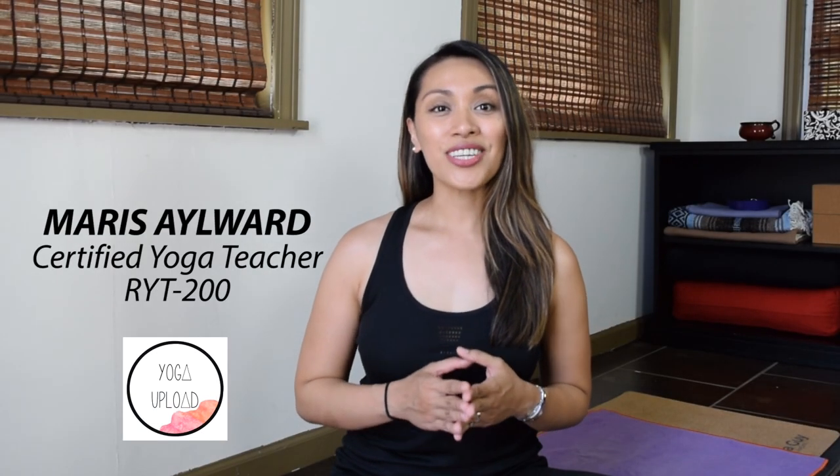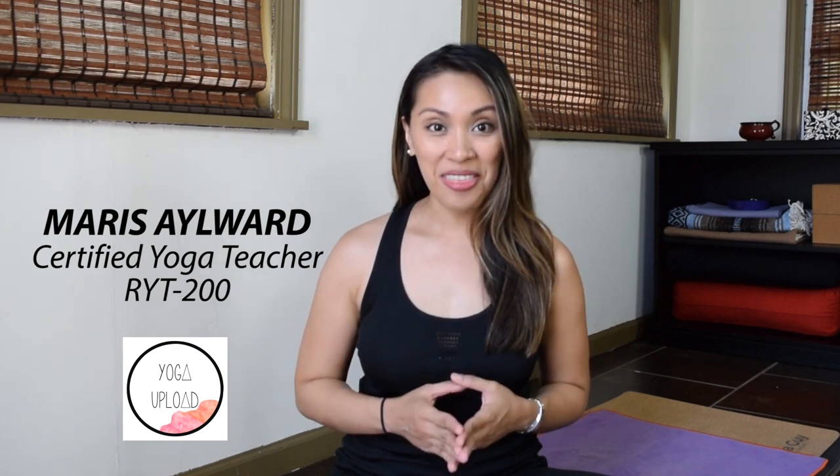Hello everyone, welcome to Yoga Upload. I'm Maris Aylward. Today's video is a short vinyasa flow yoga practice for building strength. We'll strengthen the entire body today — legs, core, back, and arms. I recommend this for intermediate students who are already familiar with most yoga poses. We won't go through a lot of instructions for the basic yoga postures, and we also flow at a slightly faster pace today.